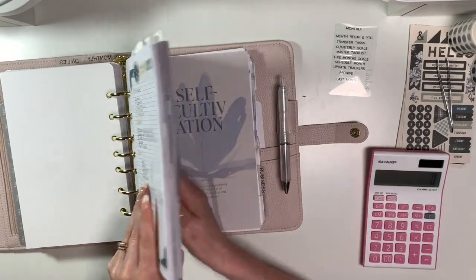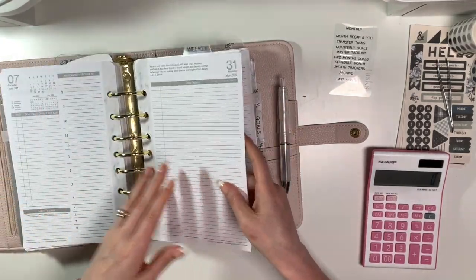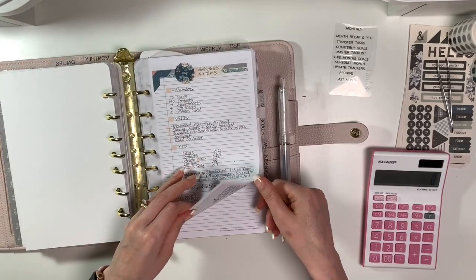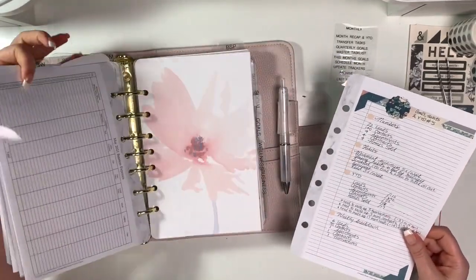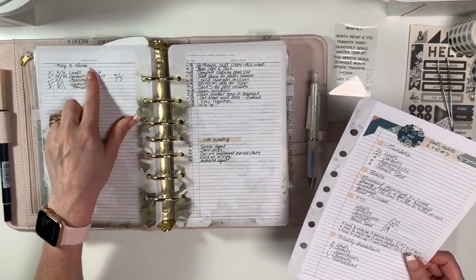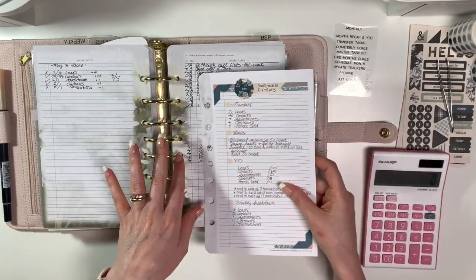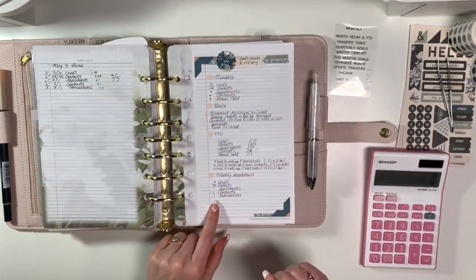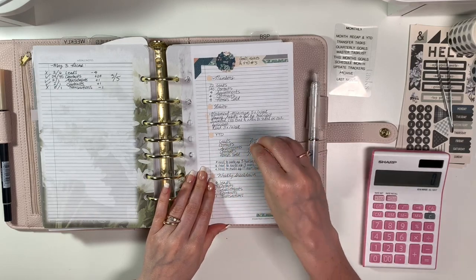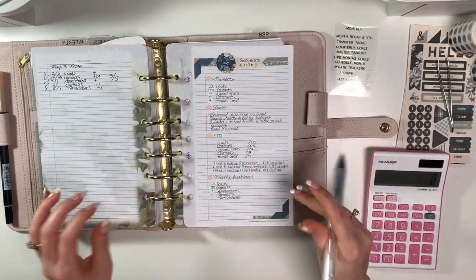I need to go to my weekly — not my wellness, my weekly. I'm going to take this first page out so that I don't have to flip back and forth, because I need to total up my numbers for the month. On the back of my weeklies, in the weekly notes section, is where I calculate my numbers each week. So I'm just going to add all of those up, put them in where my month goals are, and then count everything up to see where I am year to date and then set my goals for next month — for the month of June.